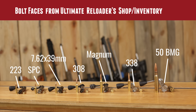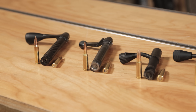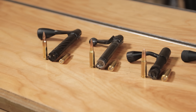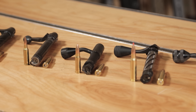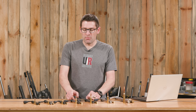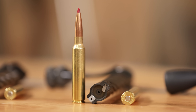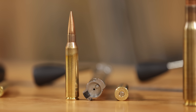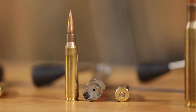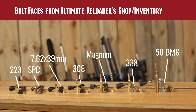Here are some bolts with different bolt face diameters from the rifles I have on hand in the shop. We've got .223 with a .223 cartridge there for reference. We've got 6.8 SPC — this happens to be .224 Valkyrie which shares the same bolt face diameter. We've got 7.62x39 which you'd also find with something like 6.5 Grendel or 6 ARC. Then we move up to .308 Winchester. Magnum bolt face — .300 Win Mag, .300 PRC, or even 6.5 PRC shares this bolt face diameter. The mighty .338 Lapua and all the way up to the mammoth .50 BMG.